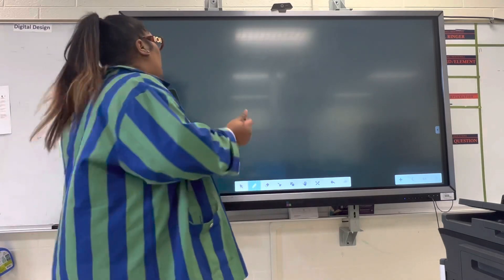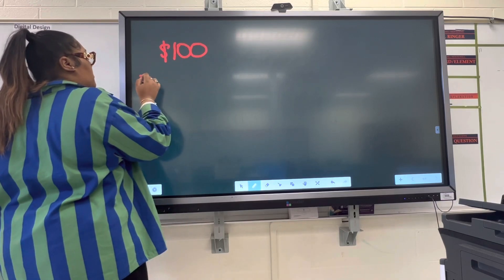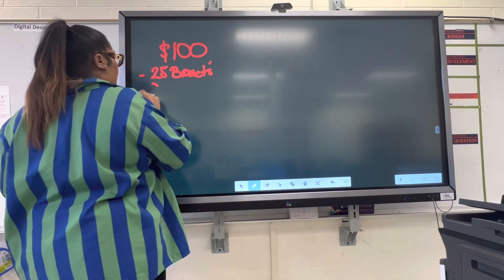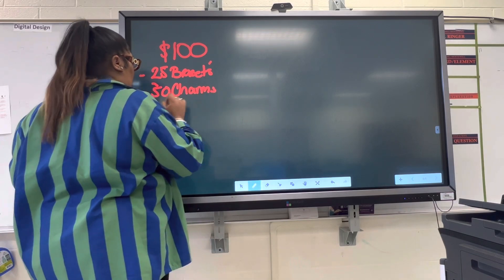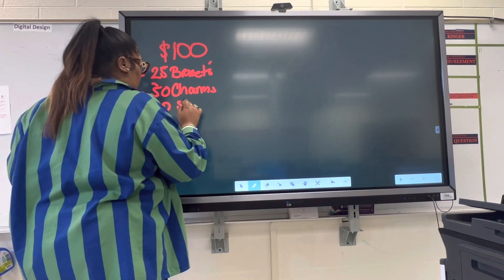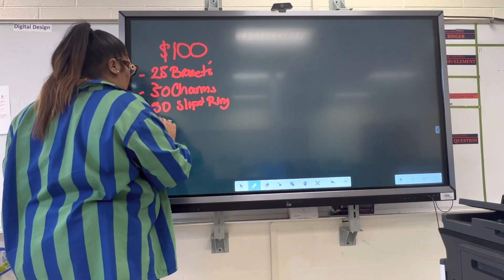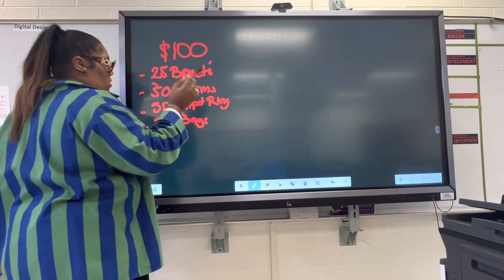So let me break down one of the packages that we may offer you all to start your own business. If you go with a package that starts you at a hundred dollars, this includes 25 bracelets, 50 charms, 50 split rings, and we're going to start adding packaging to ours, so it comes with 50 bags.